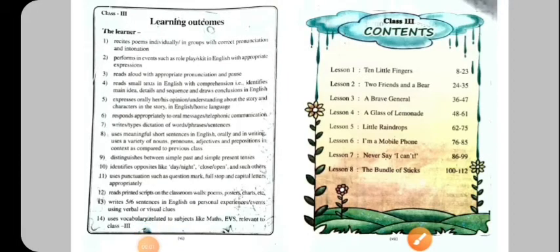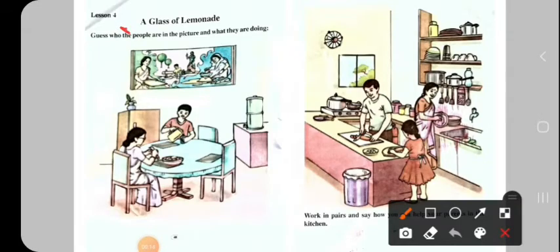Hi, welcome to the YouTube channel. Today I am going to learn English. For today's training, for this week, this is a glass of lemonade. What is lemonade? What does it mean?